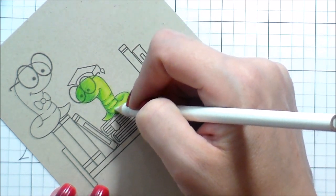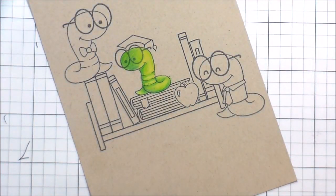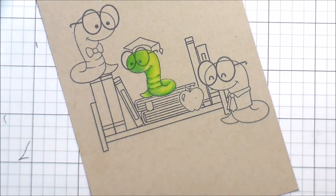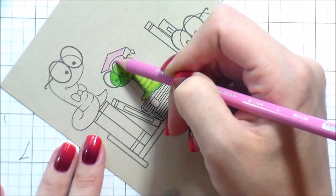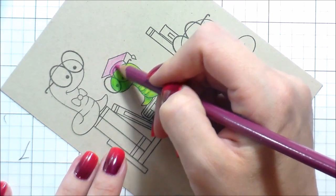The last thing I did was go in with the white colored pencil, which is great for blending, and I just added a little bit to areas that were going to be lighter. Another thing I wanted to note is I kept an old paintbrush on the side to sweep off the extra colored pencil dust.